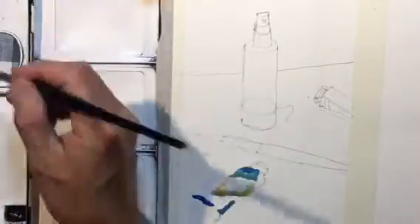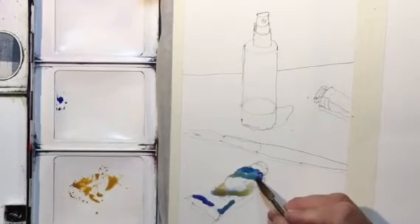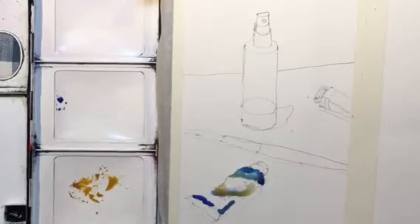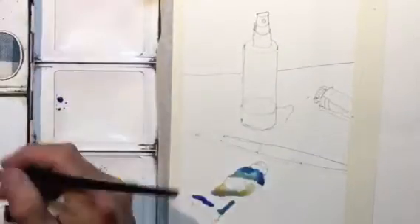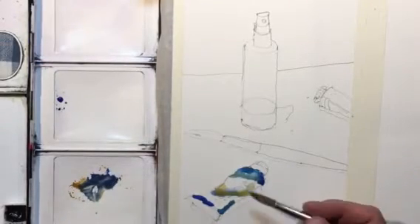I see a little bit of a darker blue on the shadow side here, so I'm going to go a little darker and move into some more cobalt blue for my shadow color.